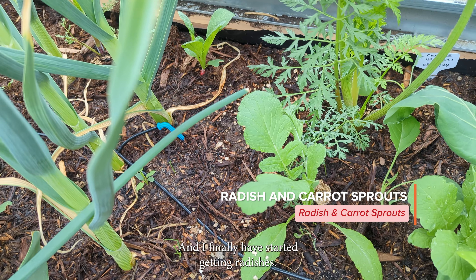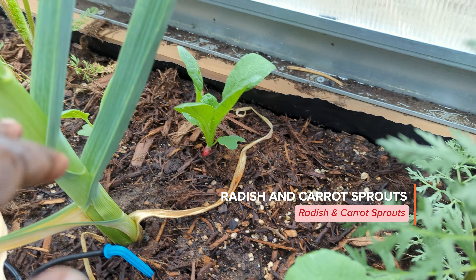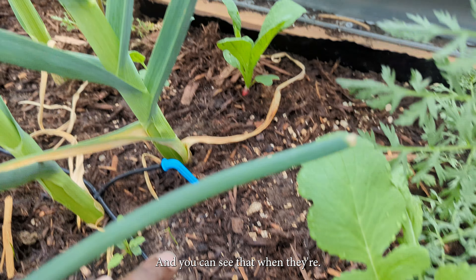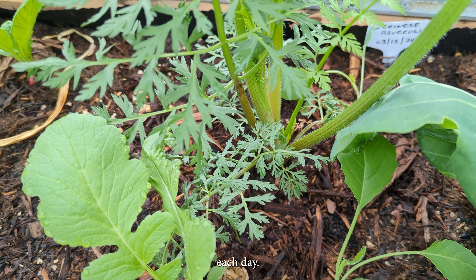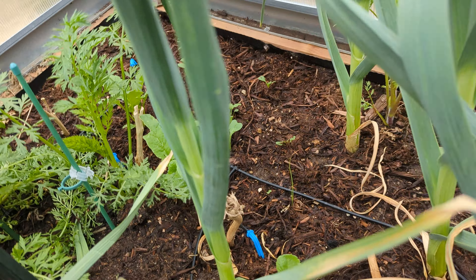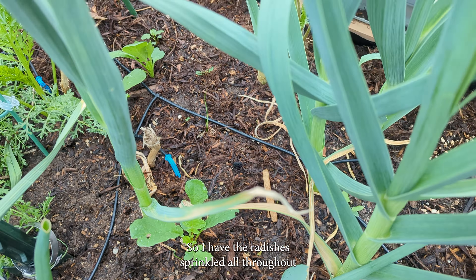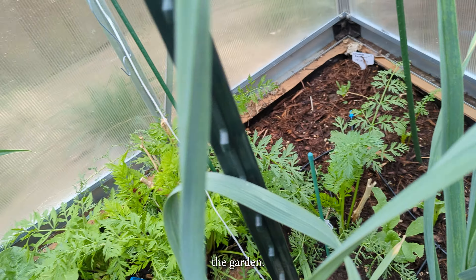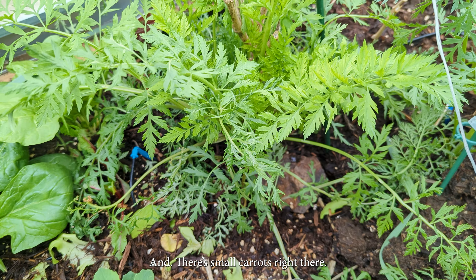I finally have started getting radishes — you can see that one there. We're getting about four of them each day. I have the radishes sprinkled all throughout the garden. And there are more carrots right there.